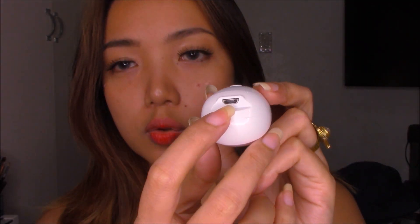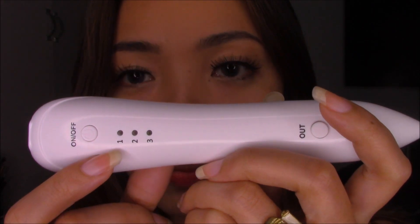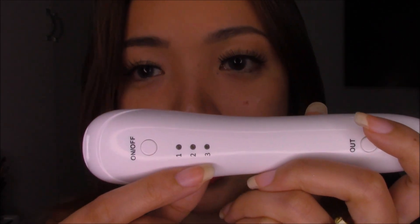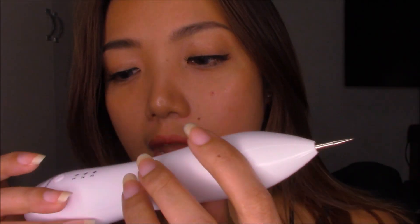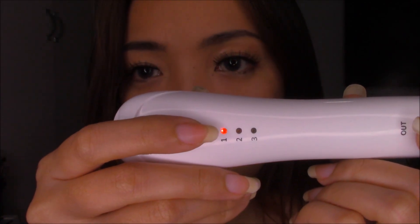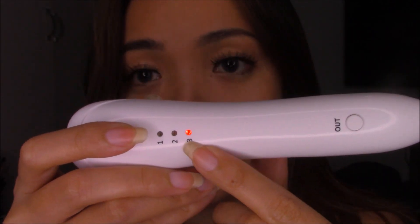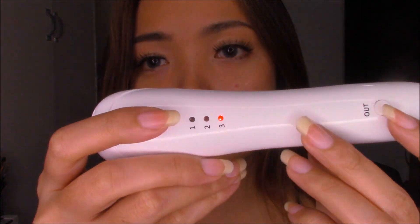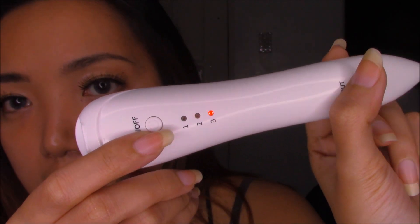So I'm gonna show you guys how to use it. If you're gonna charge it, this is where you put the USB charger. This is the on/off button and you have three levels of heat — one being the hottest and three being the lowest heat. You press here to start burning with the tip. Now we're gonna turn it on — you press it for a few seconds and it's gonna turn red. I'm gonna choose level number three because it's the lowest heat. I want to burn my warts gradually. See, I'm pressing it and it's turning green — that indicates that you're pressing this button here.